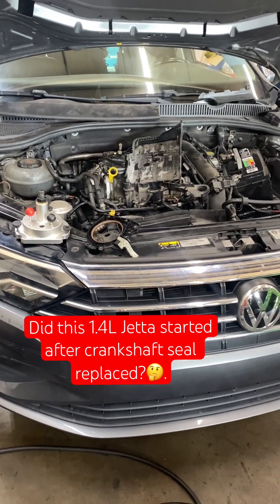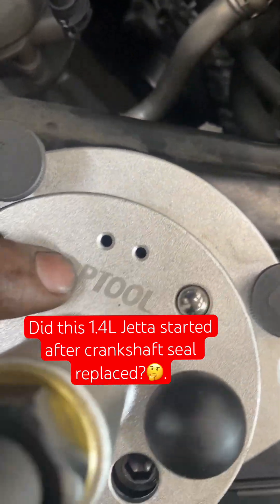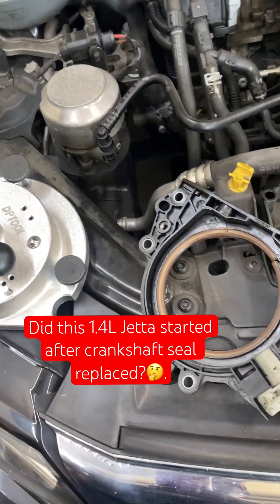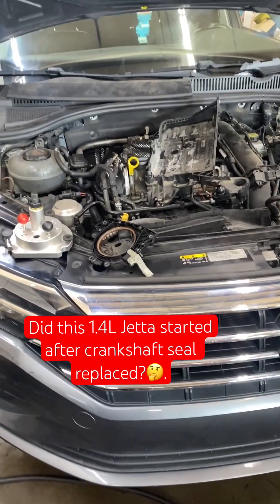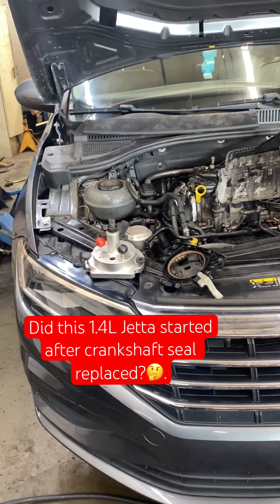The rear main seal is on, everything torqued using a special tool. This is the tool number you can get on Amazon to do the rear main seal on the 1.4 engines and diesel engines. I did the rear main seal torque and got the 0.5 millimeter tolerance from the crankshaft to the wheel.